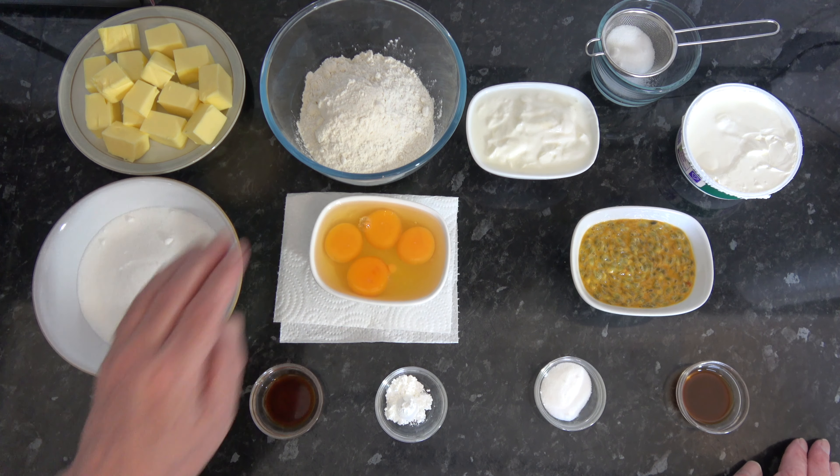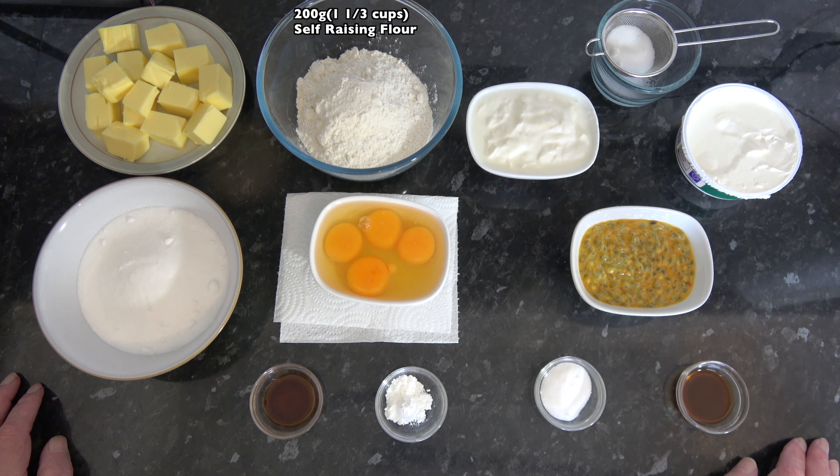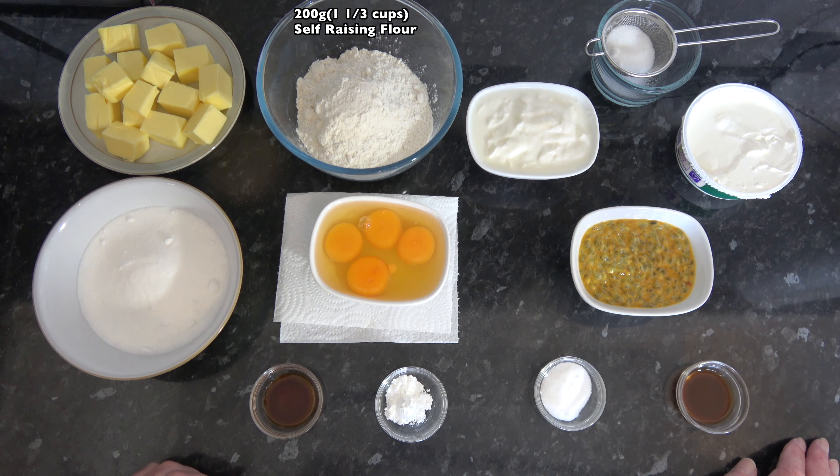So I'll go on to the ingredients. For this I have 200 grams, which is one and one third cups based on scooping packed flour into a 250 millilitre cup, of self-raising flour. That's flour which already has a raising agent in it.